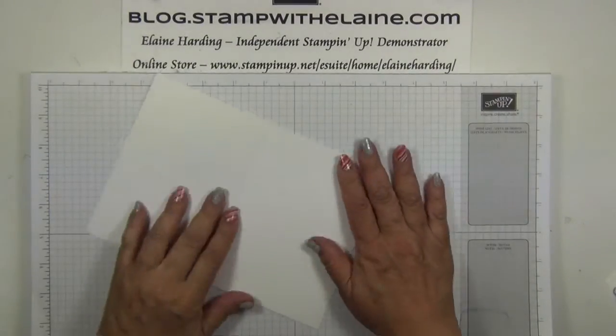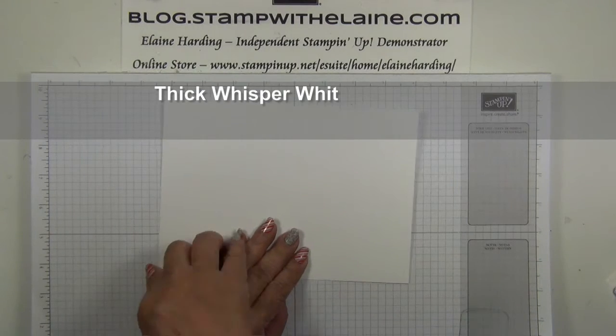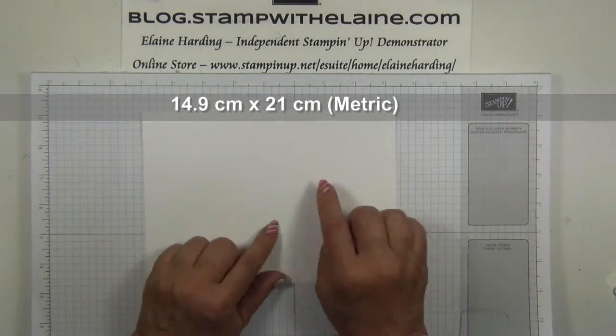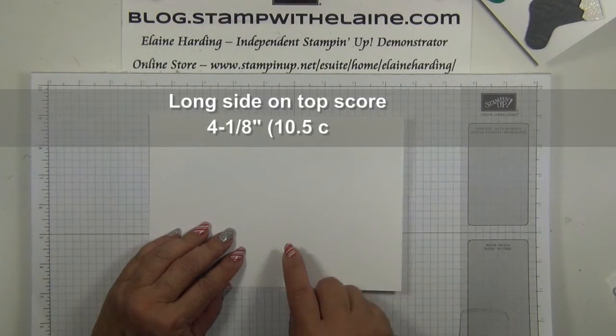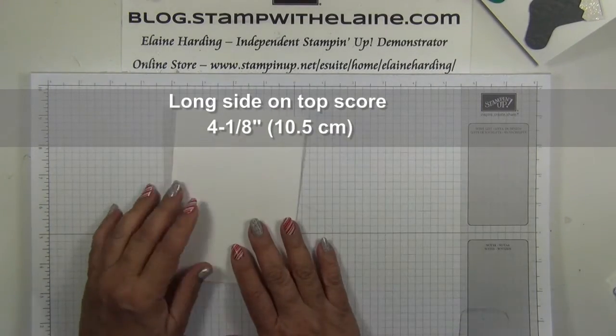The card base is half an A4 sheet cut at five and seven eighths by eight and a quarter inches — that's 14.9 centimeters by 21 centimeters. With the long side on top, score at four and one eighths — that's 10.5 centimeters — and fold it in half.